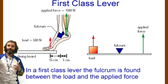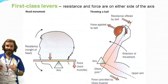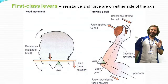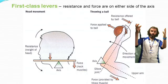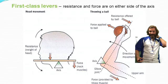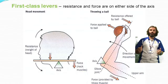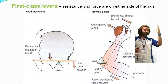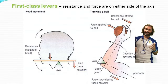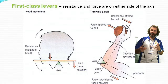An example of that in the body is in your neck. If you're trying to head a ball in football or you're nodding your head, that is an example of a first class lever. The load is the ball coming onto your head. The fulcrum are the atlas and axis bones in your neck allowing that movement to take place, and the effort is your muscles moving you onto the ball. I hope you'll use that one in your exam if it asks for that.